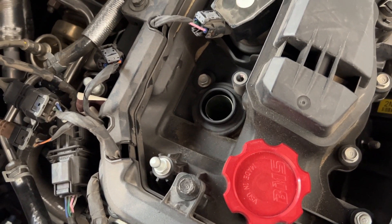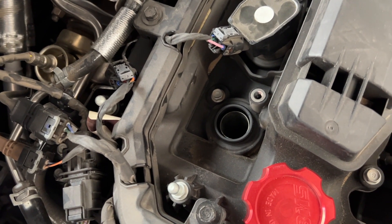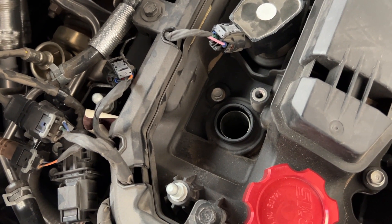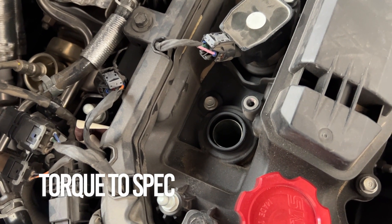Now you just use your 5/8 socket, get in there, remove and gap as needed. Then do the reverse operation of what you just saw.